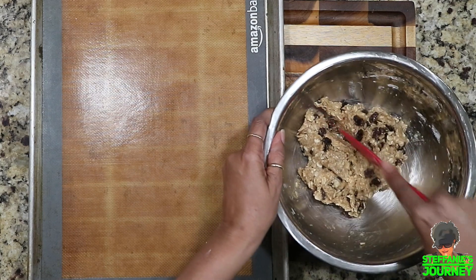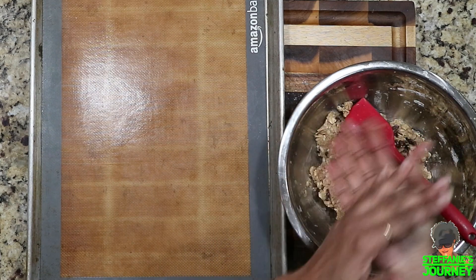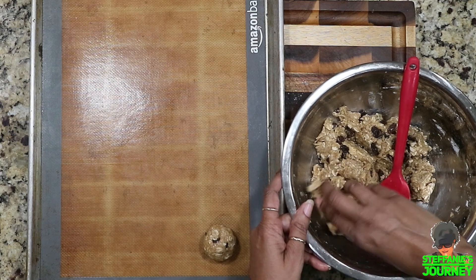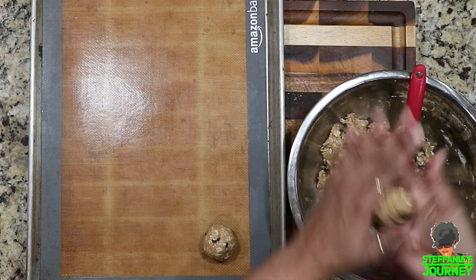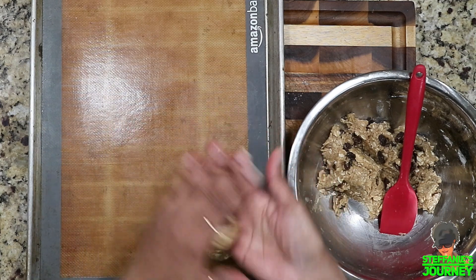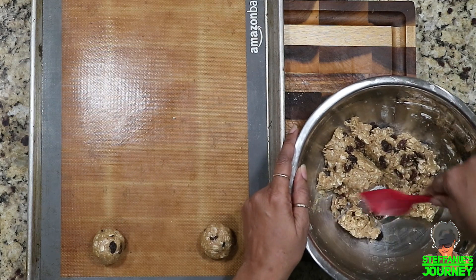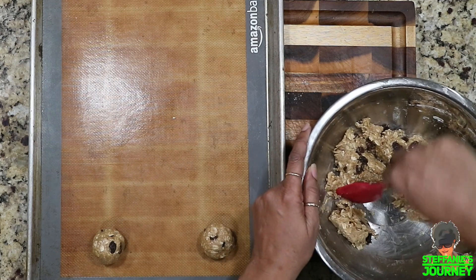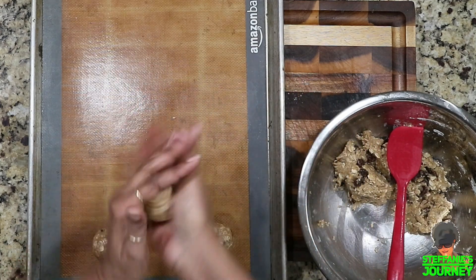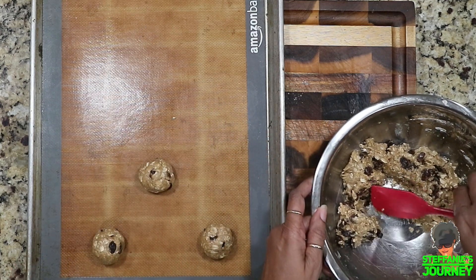I make about nine cookies out of this batch because I like my cookies pretty big. I take about a half palmful and roll it into balls, making about nine total. If you need more cookies, make them smaller; if you need less, make a smaller batch. These cookies can be frozen — just roll them into balls and put them in the freezer. I take out about two at a time and bake them in the toaster oven. I'm pre-diabetic so I don't need all that sugar at once, but when I want something sweet that's what I do. Store them in an airtight container in the freezer.